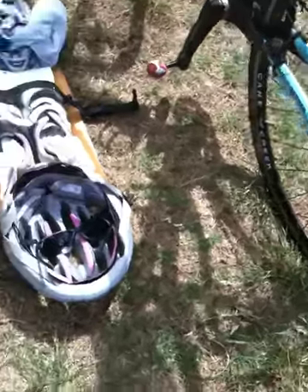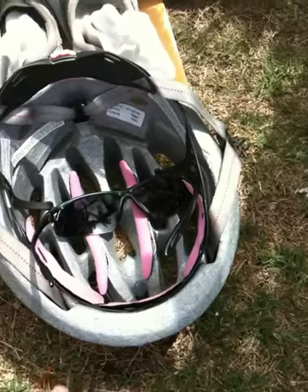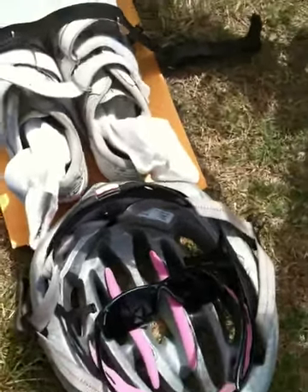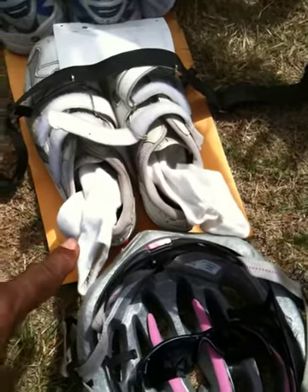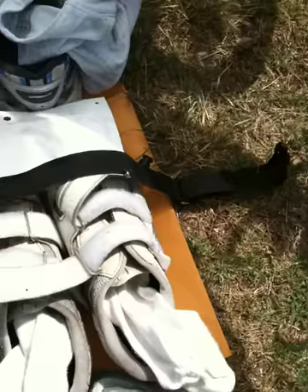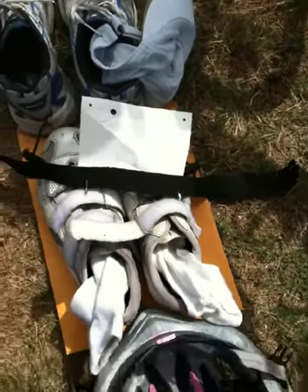This is Amber's setup. She's got her helmet turned so the front is facing her toes. She's got her sunglasses inside the helmet. Then she's got her socks — which we're going to try to wean her out of one day — inside her bike shoes. On top of her bike shoes, she's got her running belt and her bike belt.